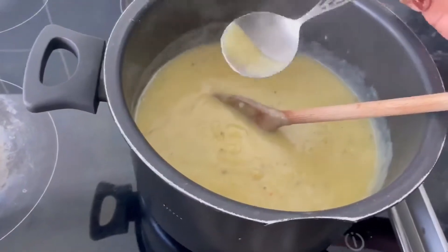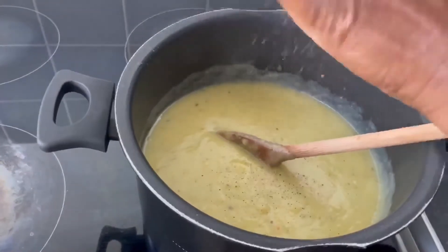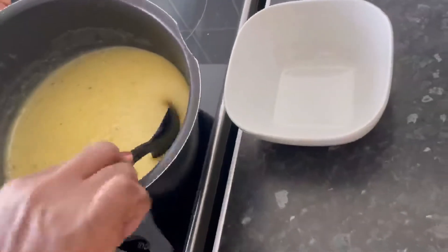Don't forget to check for seasoning — this is the time to do it. I'm adding some salt and black pepper, so season accordingly to your taste.